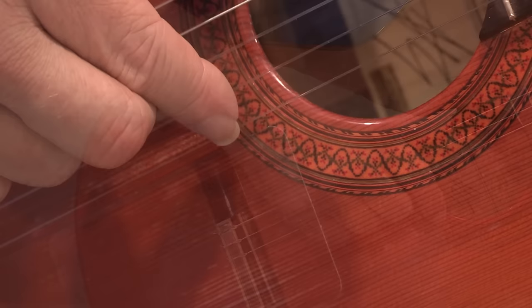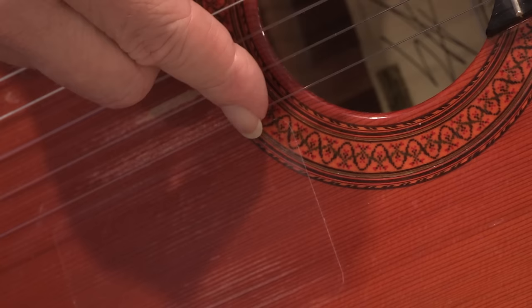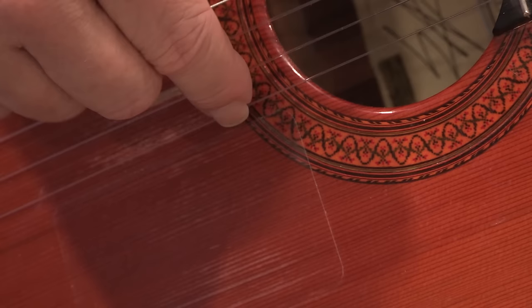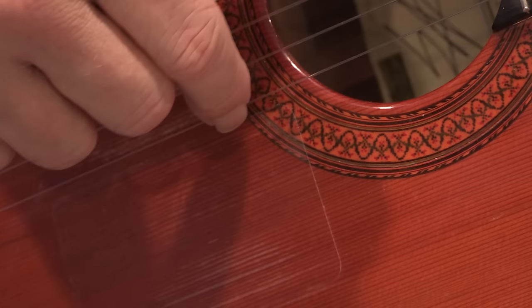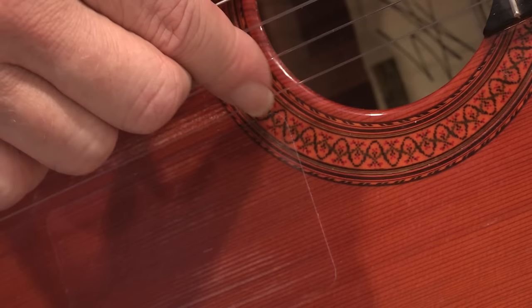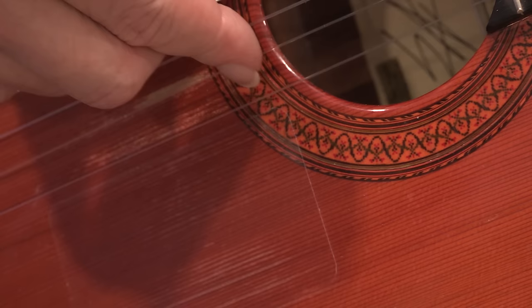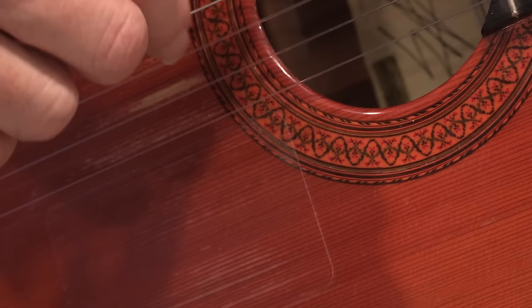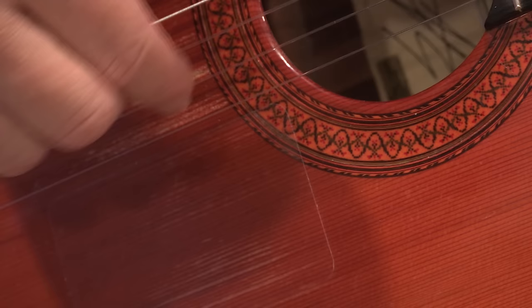We're not limited to just three options — straight on, left side, or right side — because we can adjust the wrist angle to present the fingernail at basically an infinite number of contact points. The tone color can range continuously from straight on, to the left, back to straight on, and to the right. Many possibilities, all controlled within the wrist, determining where on the fingernail you contact the string.